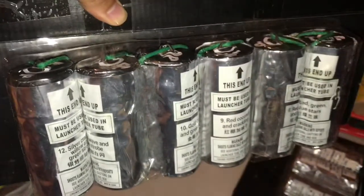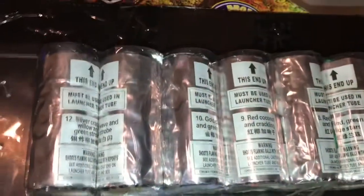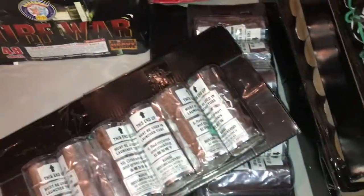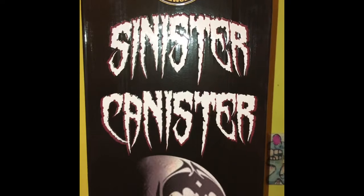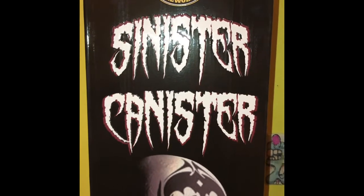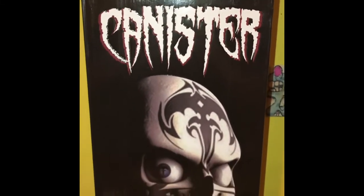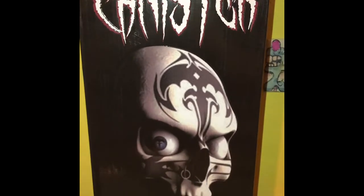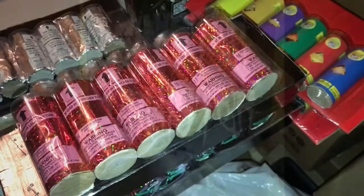I'm really excited about these — the Sinister canister shells by Stinger Brand Fireworks. I have never shot Stinger Brand before, this is going to be my first time. It lists all the effects on the box. We'll do the Sinister cans on Perfect Fuse. I have seen a few videos and they are nice cans. Just take a look at this box they came in — the tribal detail on that skull is incredible artwork. These are the Sinister Canisters by Stinger Brand.